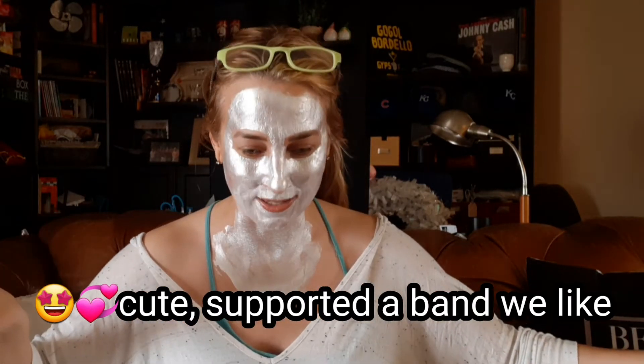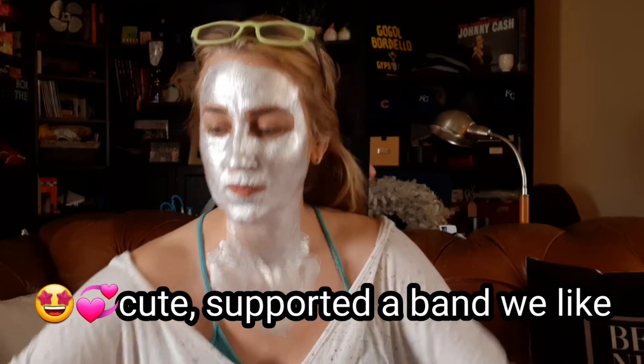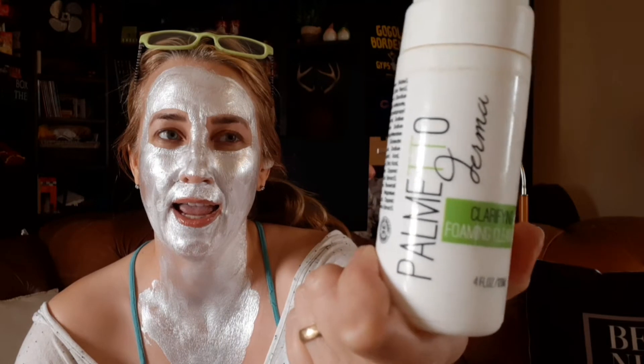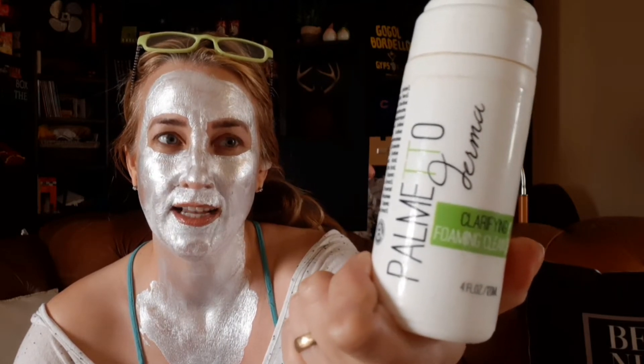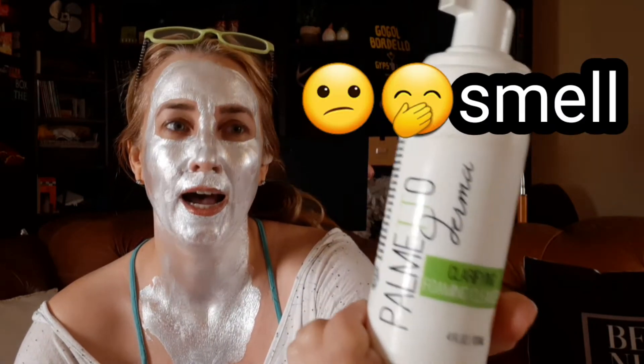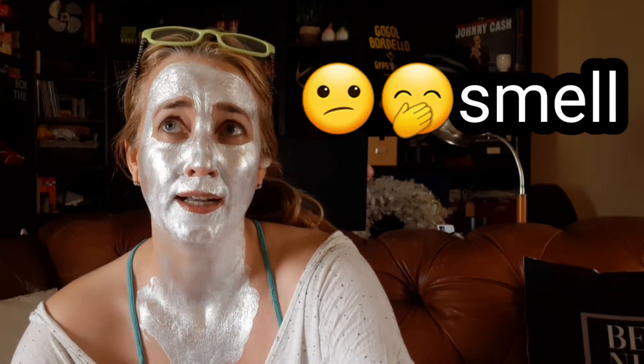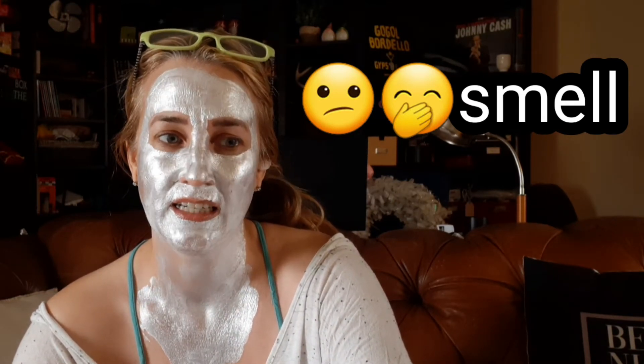I think those are all my candles. The clarifying foam cleanser by this brand I bought in a FabFitFun sale. I hate to waste things, so I was really happy when we finished this because I didn't like it. It didn't smell good at all — it almost smelled like beer, like a very yeasty smell that made me feel like it was spoiled more than what it should smell like.